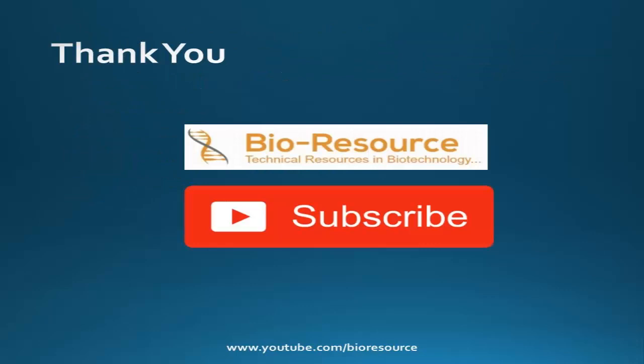Hope you are clear with the single use bioreactor topic. If you like the video, please give it a thumbs up and share it with your friends. Thank you.